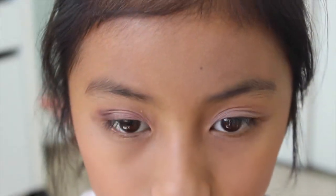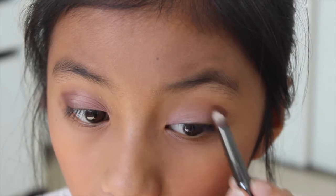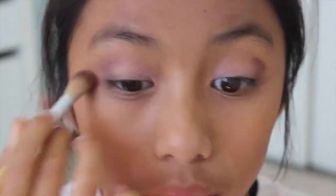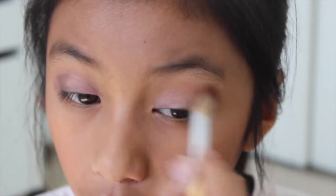The shade is Chocolate Sun — this is just a dark shimmery brown — and I'm creating a little V on the outer corner of my eyelid using a pencil brush. Then I'm taking a clean fluffy brush to make sure all the harsh lines are just blended away.